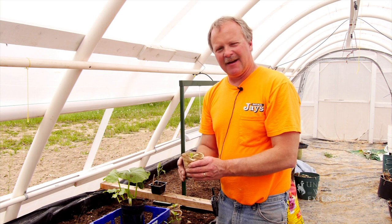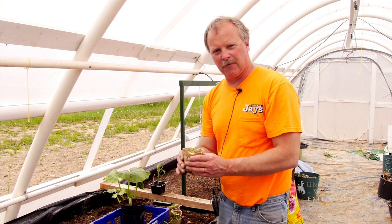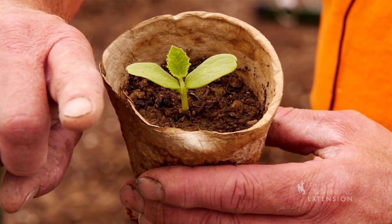You can train the vine to go wherever you want, but it makes it a lot easier and a lot less stress on the vine if you get it pointed in the general direction you want it to go. It's telling you where it's going to go by where this first true leaf comes out.